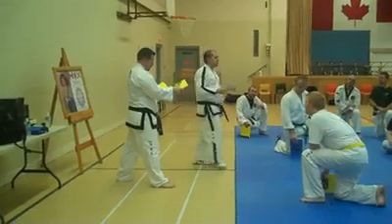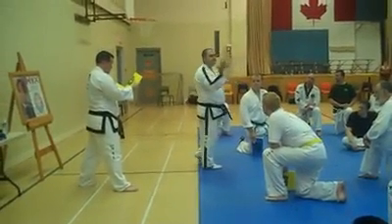When you hit with a knife hand, what's also important is make sure your fingers aren't spread. Make sure your fingers are together.